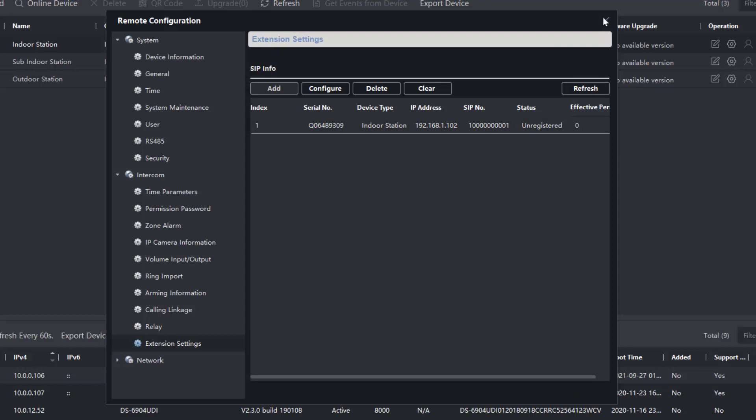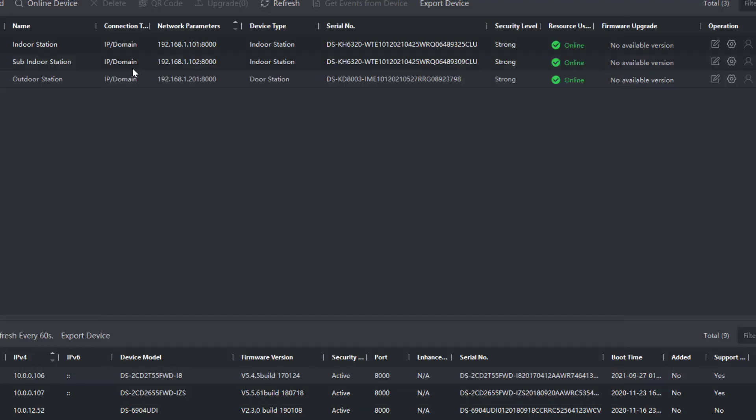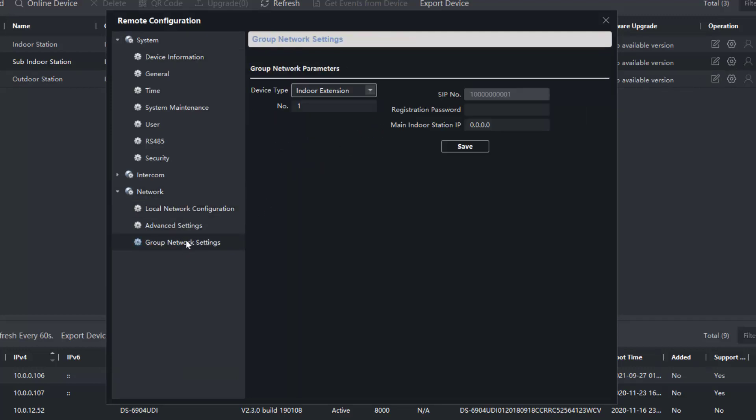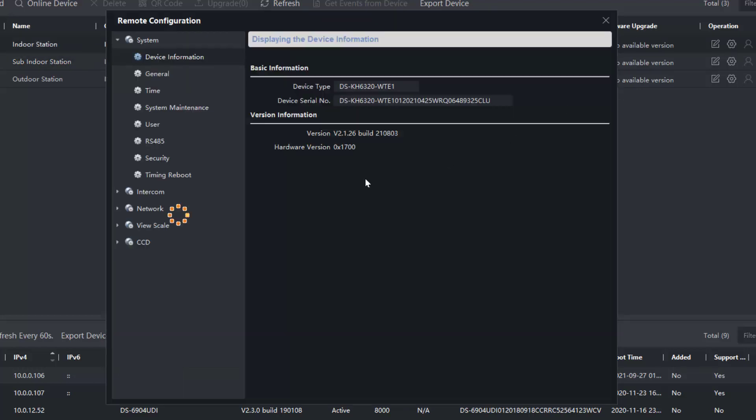It says unregistered — we have to fix that. Even a refresh won't help, so we have to go back into the new substation, over to Network Group > Network Settings, and enter the registration password. It's recommended you keep these all the same so you know what they are. We also need to put in the main indoor station IP address: 192.168.1.101.